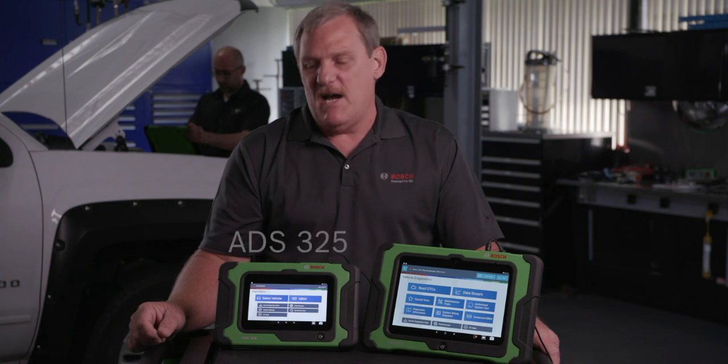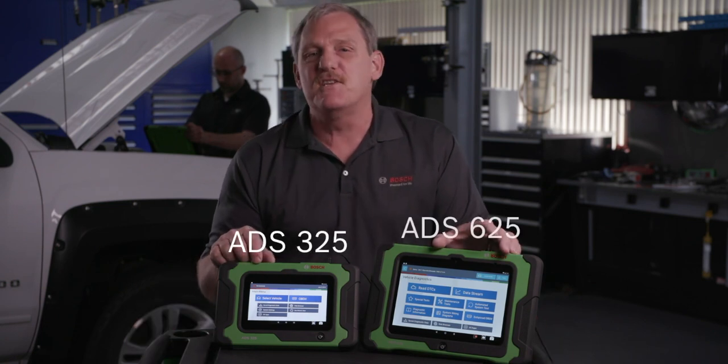Hi, this is Doc Watson. If you're looking for a new scan tool, don't look any farther. I've got the best in the industry, the Bosch 325 and 625.